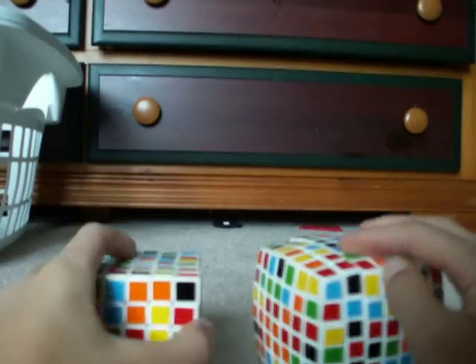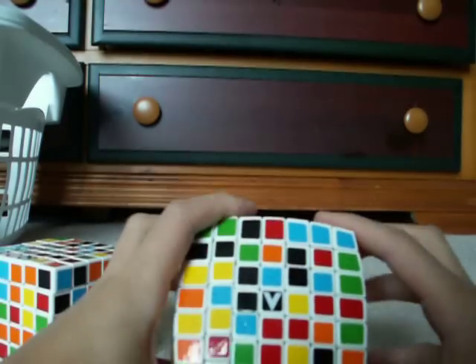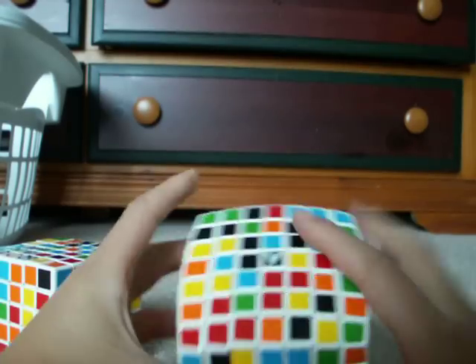There are only 3 rules you need to know. Rule number 1 only applies for V3-7: when you're solving the black center, you have to solve it on the face that the black and white V is on.